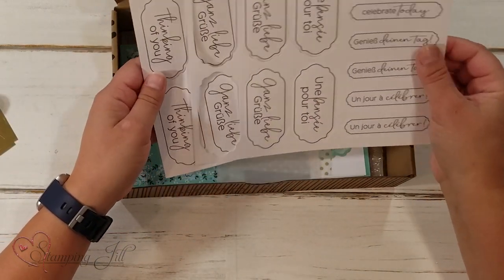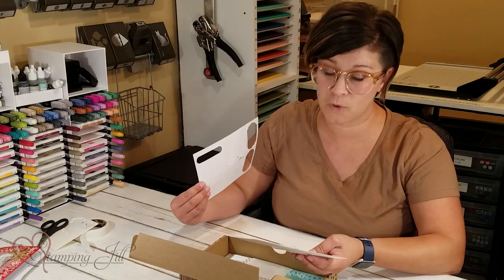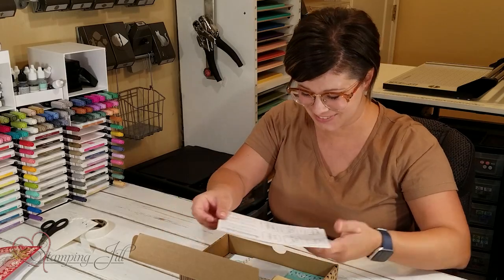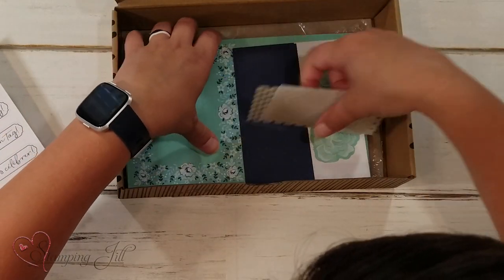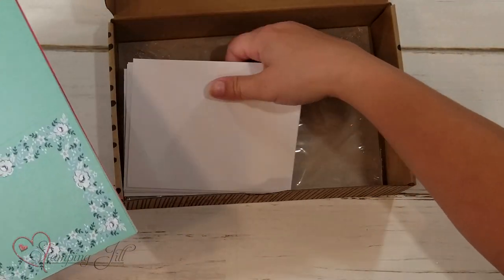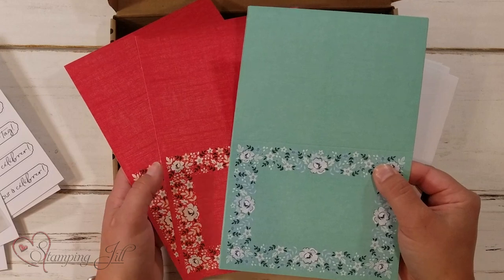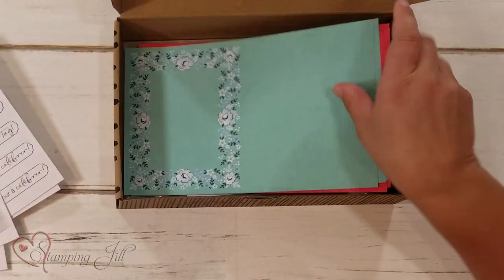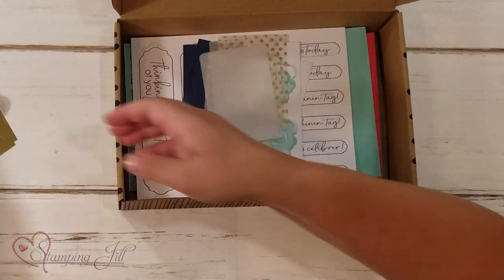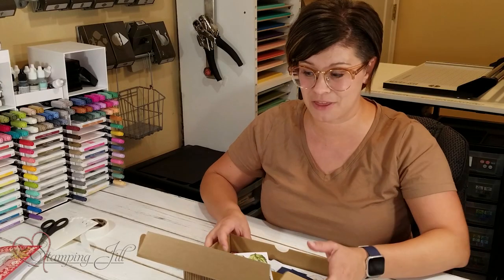And it has all your sayings. In this one there are different languages you can use — we're going to use English: 'Thinking of You.' So cute. Then you have all your accessories and your card bases and envelopes. I want to put one of the cards together with you so I can show you how easy it goes together.